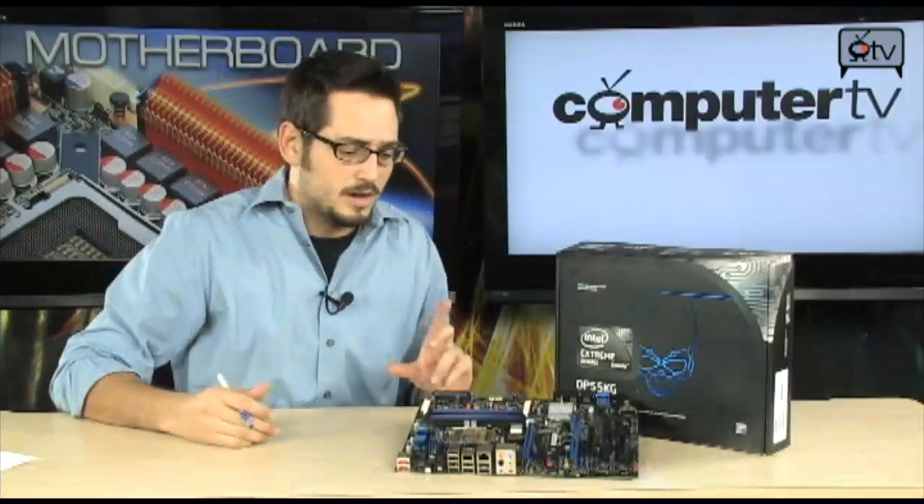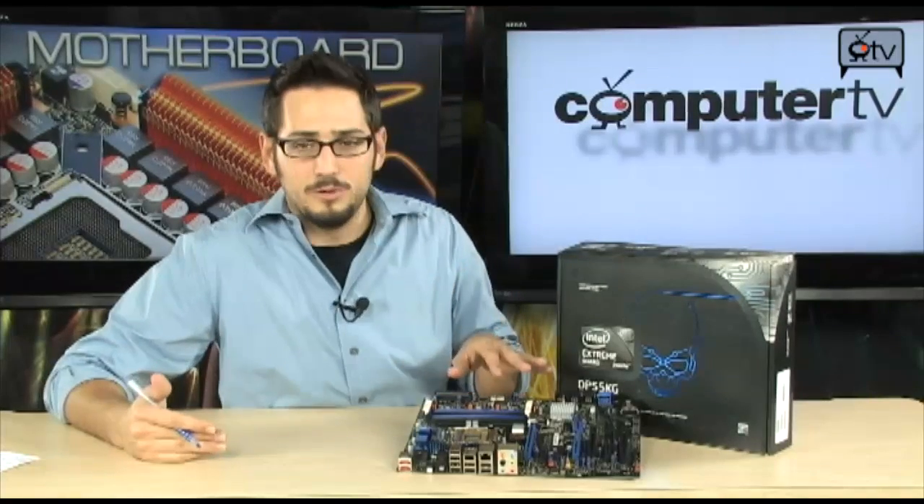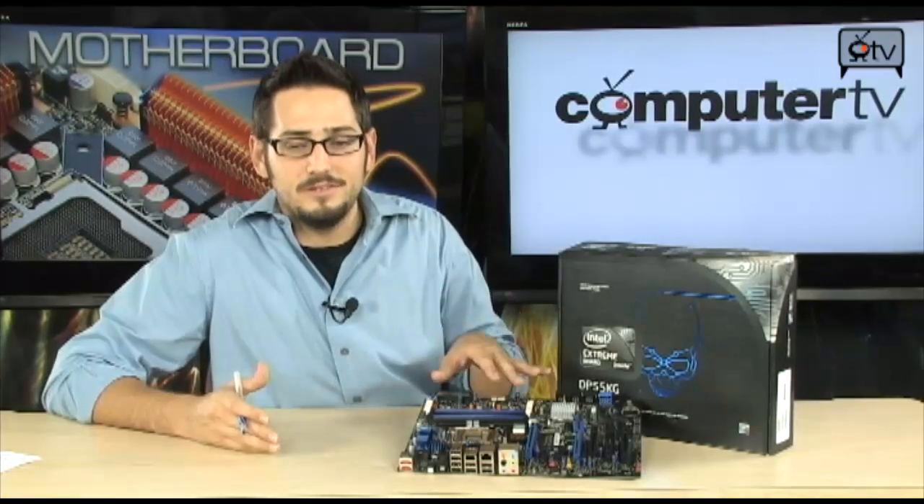If you want to know more about that, you can search Anna Chung, P55 Computer TV on YouTube and it will come up. We have a little interview with her — she explained it all. This is Intel's new Extreme Series boards. They have two Extreme Series boards. This is the full size one; they have the exact same thing in Micro ATX if you want to go with a smaller board, but this is the full size board.